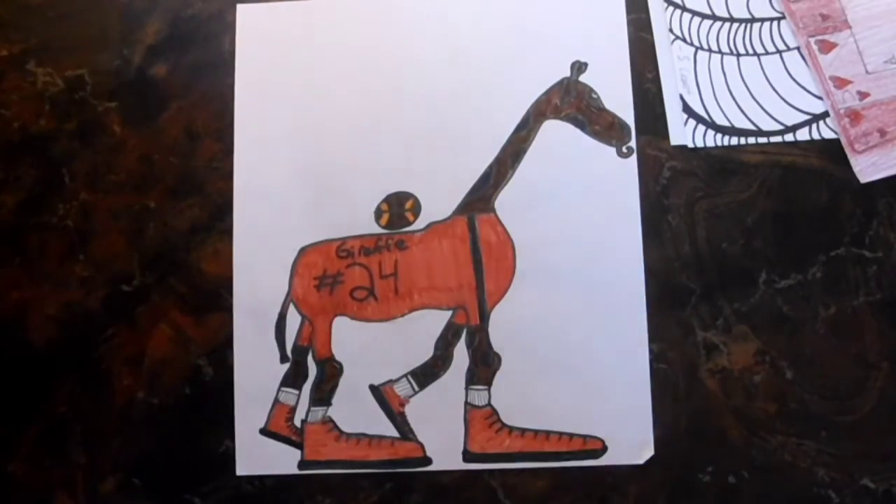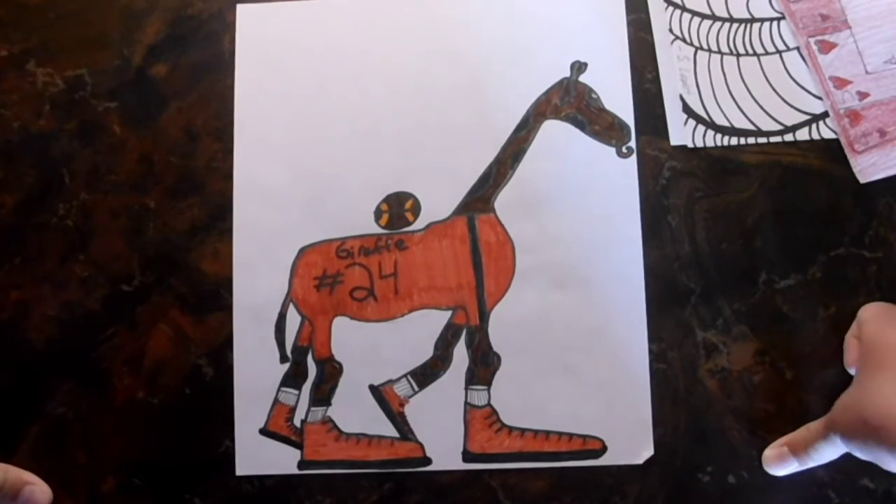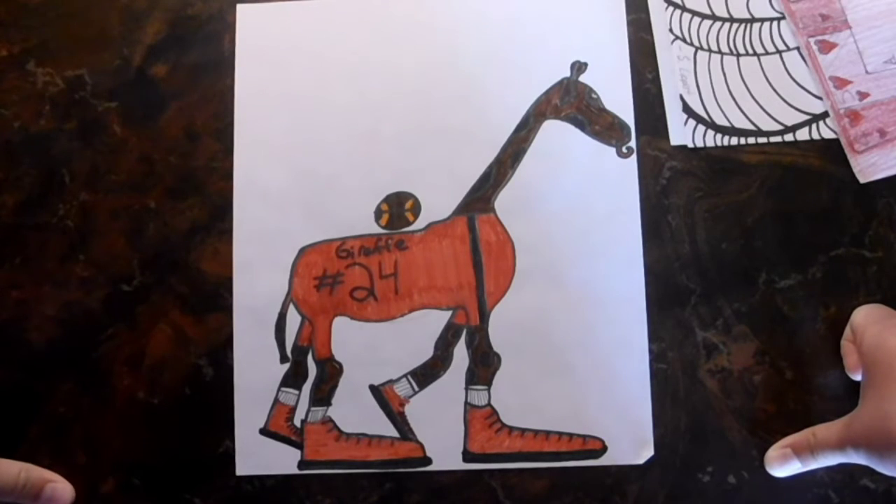This one we were supposed to mix an animal and an occupation. In case you can't tell, this is a professional giraffe basketball player. I also made this two years ago.